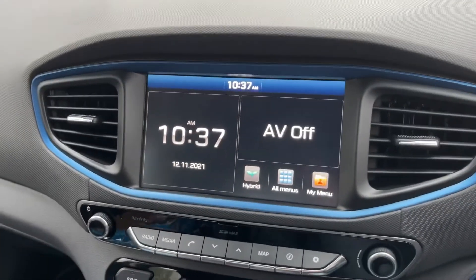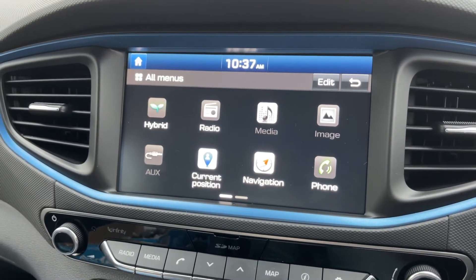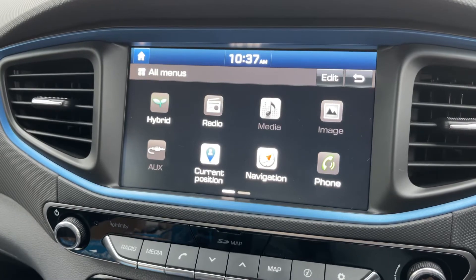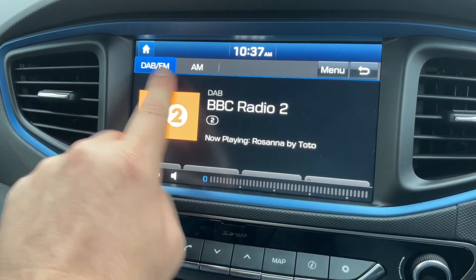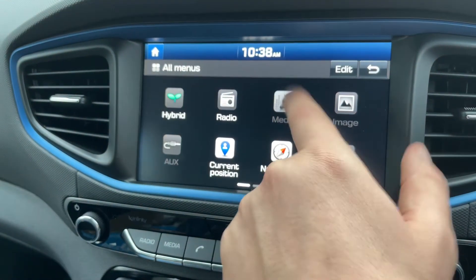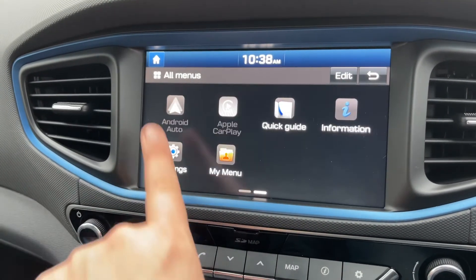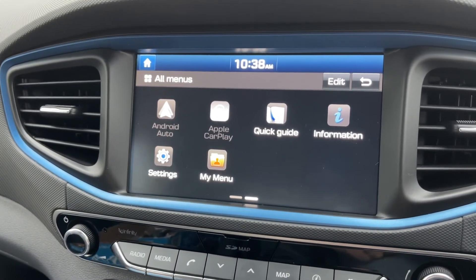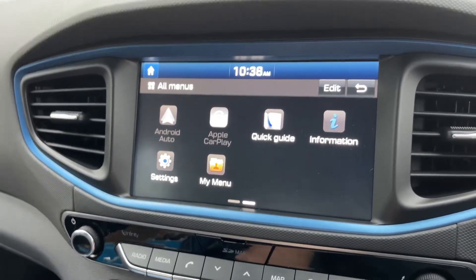Over in the center is the touchscreen for the car. This is where you would pair your phone — hit the phone icon and follow the instructions on screen. The car has satellite navigation, with a full video showing that on our website and YouTube channel. For music, we have the radio — this car has DAB, FM, and AM radio. You can also listen to your own music by hitting the media tab. You can connect an auxiliary device, a USB device, or play your music via Android Auto or Apple CarPlay depending on your phone. The car also has Bluetooth audio, so once you pair your phone you'll be able to stream your music wirelessly.